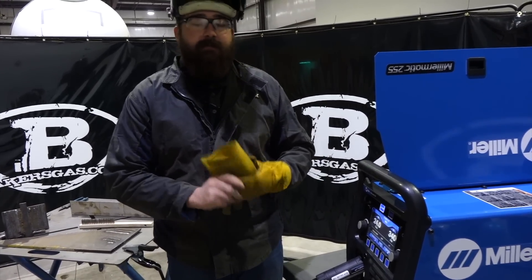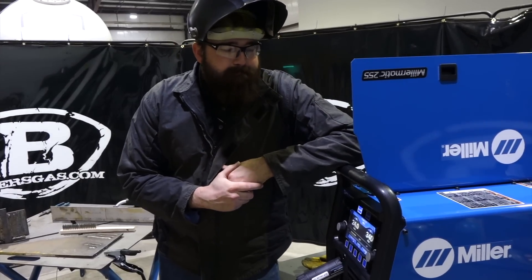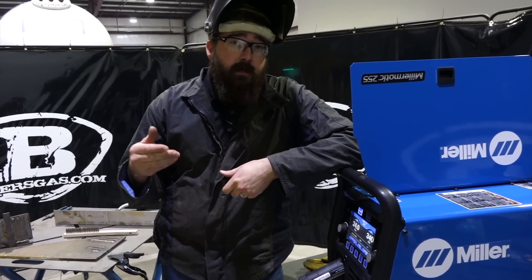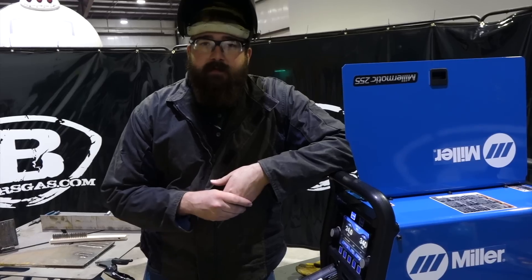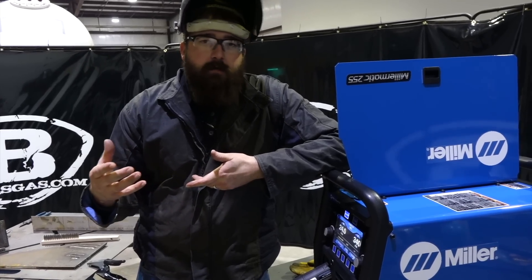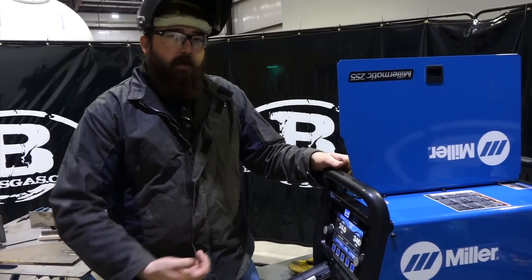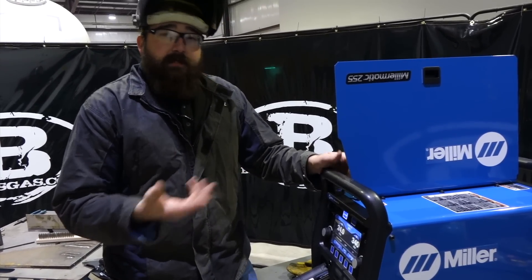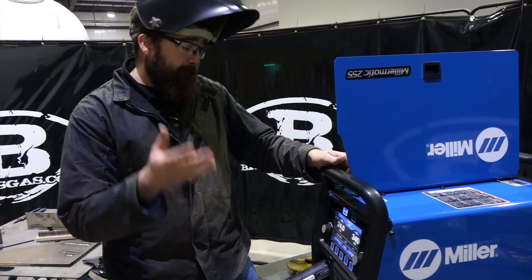To the best of my knowledge, this is the smallest pulse aluminum welder on the market today. The next one up is the 350P, which was always used for pulse, but they came out with this — it does pulse capability. So all your auto body guys, all your trailer manufacturers — smaller package, same output, great little unit.